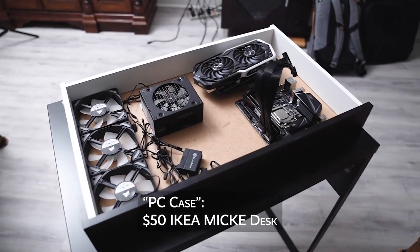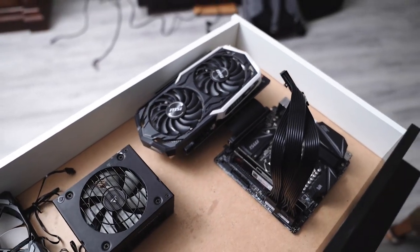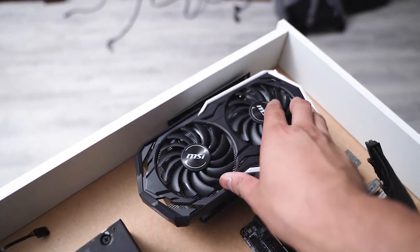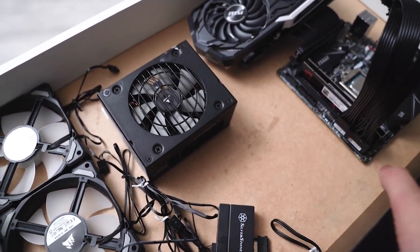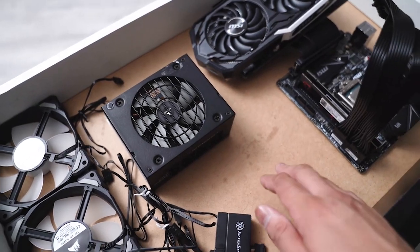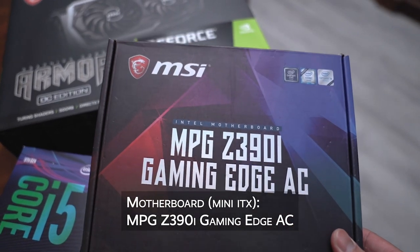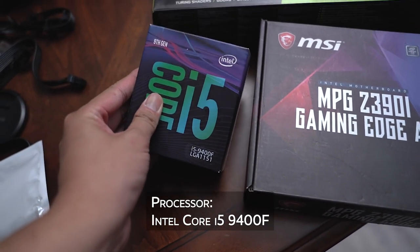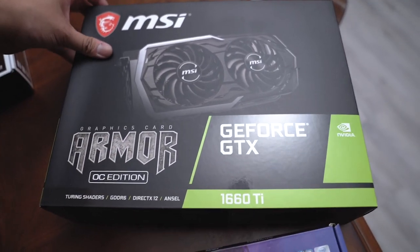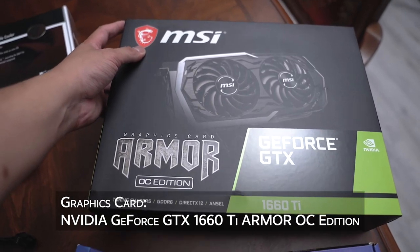Now obviously this drawer isn't designed to have a PC built into it. A few things that already concern me are the clearance of this graphics card and the bottom material — I'm not sure how strong it is, I know it's pretty thin. I'm using the MSI MPG Z390i Gaming Edge AC, pairing that with an Intel Core i5-9400F and the MSI GeForce GTX 1660 Ti Armor OC Edition.